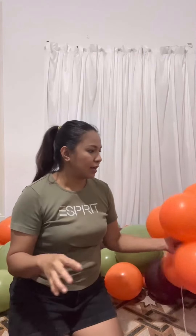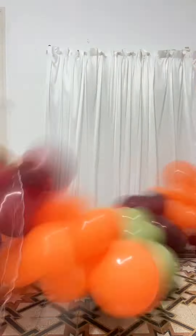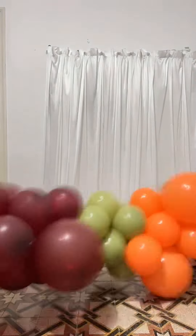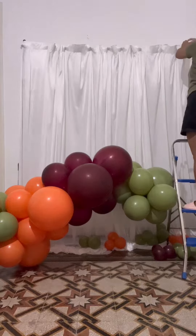So you don't have to see everything step by step, I will skip ahead — see you later. Welcome back. I am going to use the long ones, or these are called 260s, to tie my garland on my stand. Let's go.